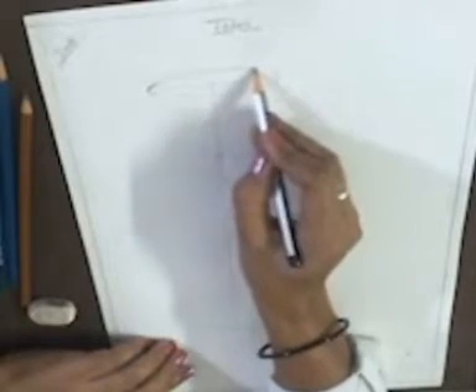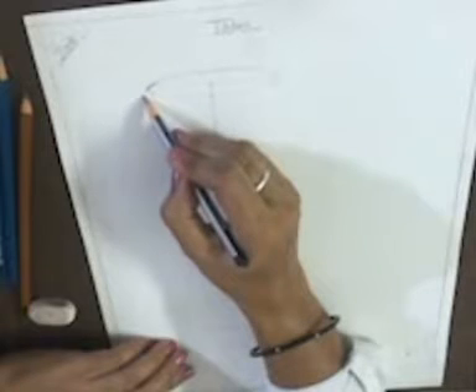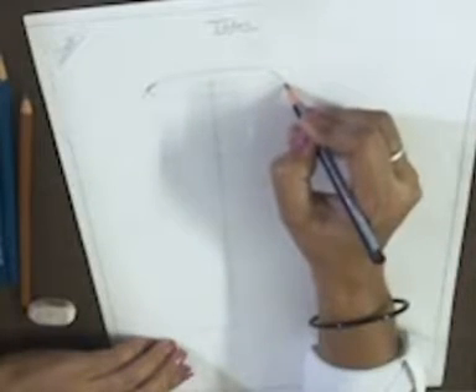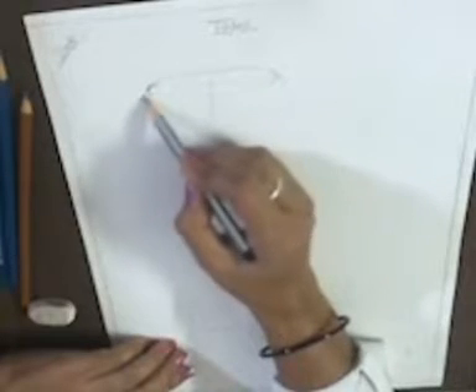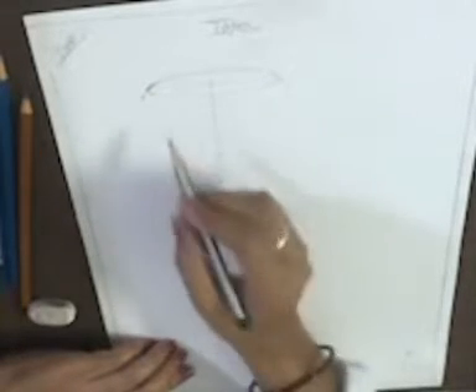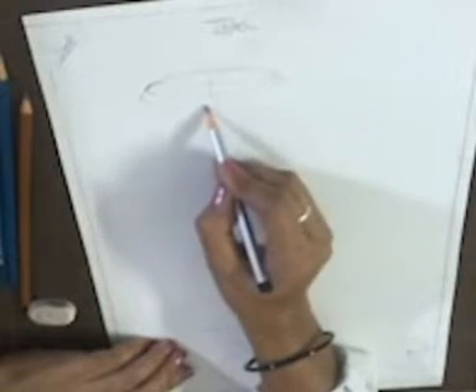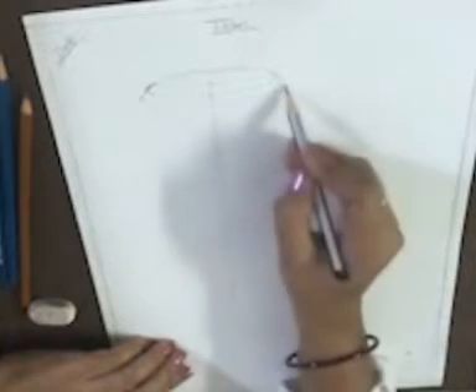This is your upper curved line. Now we extend it towards the lower side like this, from both sides. We extend that upper line towards the lower side, and then again we join these lines with other curved lines like this.